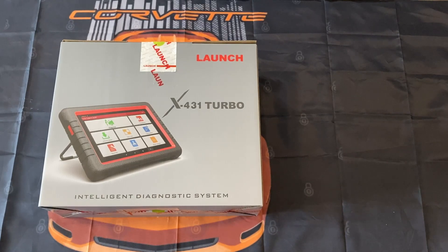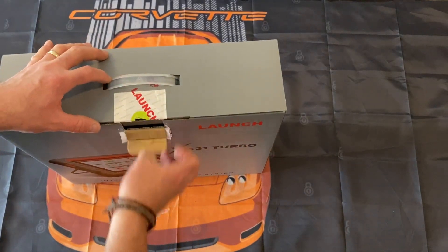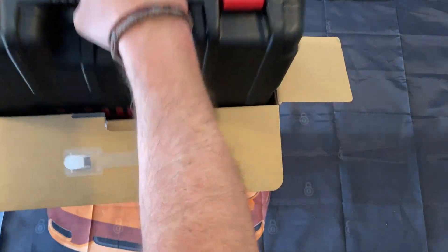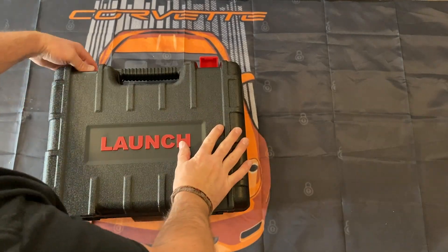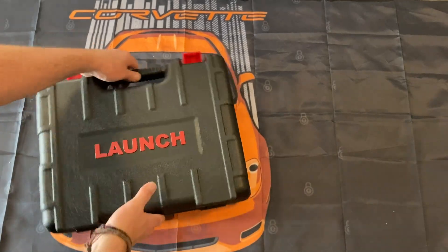Hi, Kevin here. Today we're going to do an unboxing of the Launch X431 Turbo. I got this new scan tool I'm going to be using on my cars, so I'm just going to show you guys what it looks like and hopefully we're going to see if it's going to work. So let's open it up and see what we got.